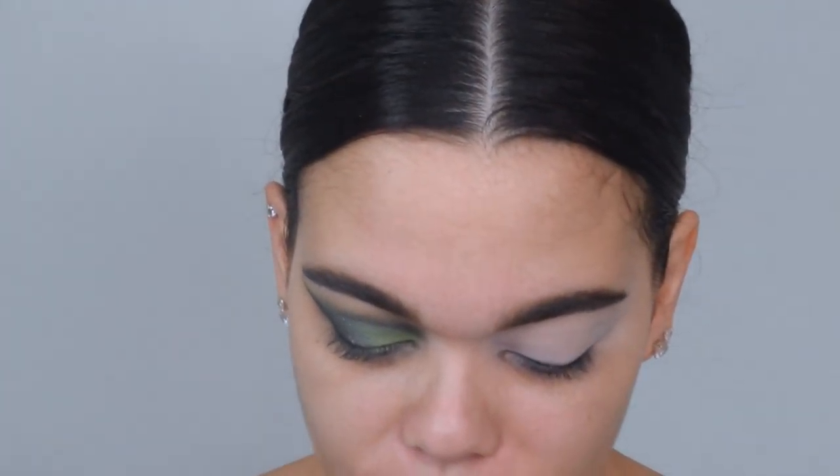We're going to start zoomed in just because I want to make sure that we are seeing exactly what's going on with the eyes. We're going for this green, emerald, silver moment right here. I did a little bit of a wink with the black, which is exciting — I know I never do that. We're going to start off with a nice fluffy brush, the JH30 by Morphe from the Neal Collection, and we're using the palette also.